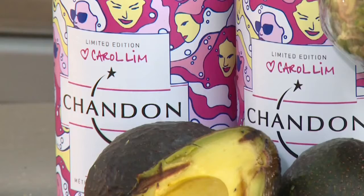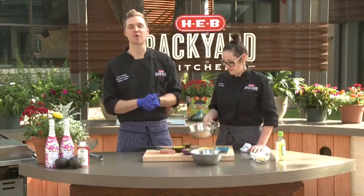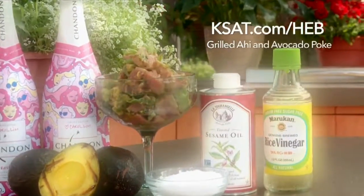What would you serve this with? Sparkling Rosé, of course — Chandon. That's right. For these and other great recipes, log on to our website, ksat.com/HEB.